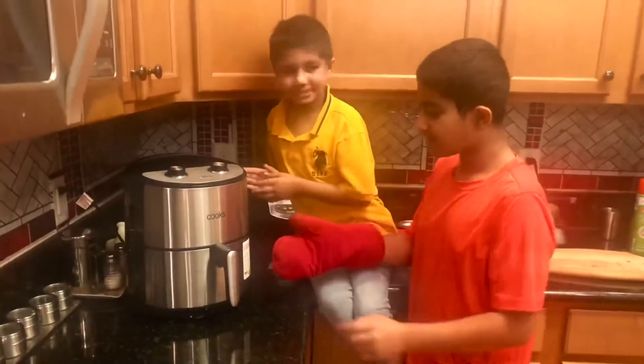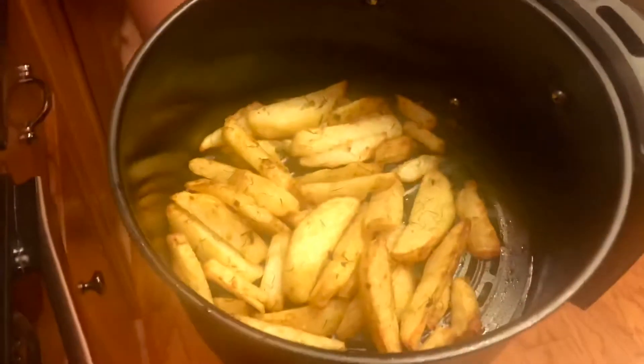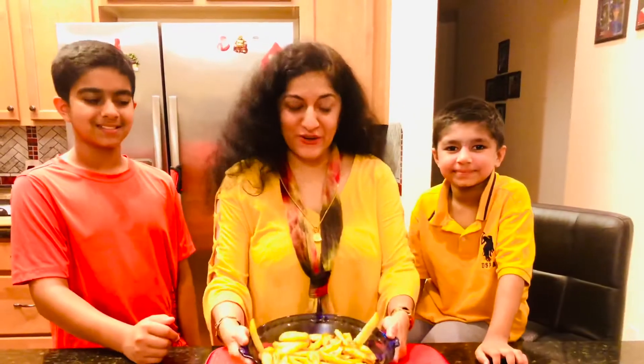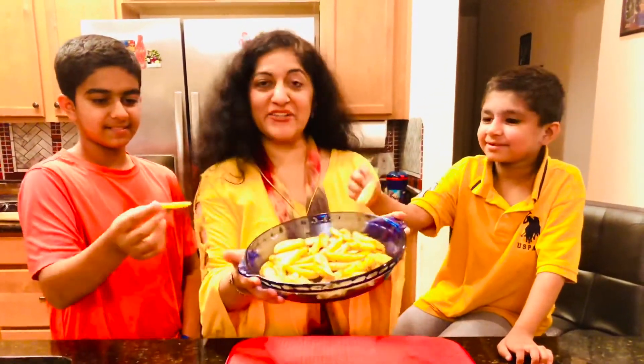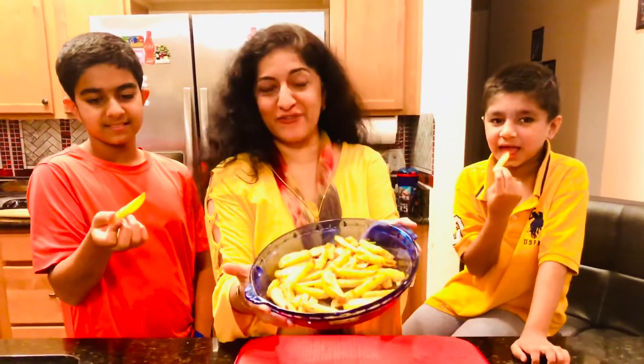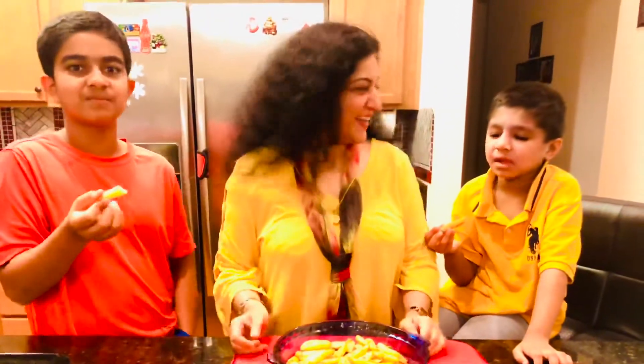It's done! Let's take it out. Oh my god, look at those potato wedges! So here you go boys. Thank you! And everyone, here's a treat for all of you — the french fries. Oh my god, it's good! Bye, see you next time!